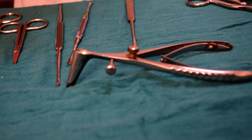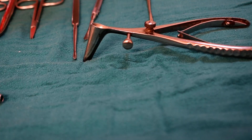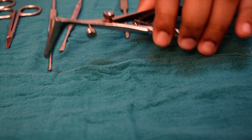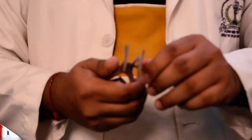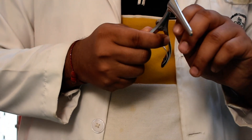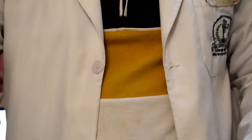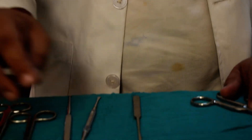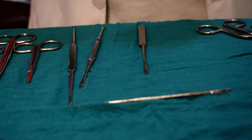We won't explain many more things about the speculum, just the basic things. This is the screw used in it — it is not functional in all specula. This is the blade BP handle which is used to give the incision. These are the macro instruments.